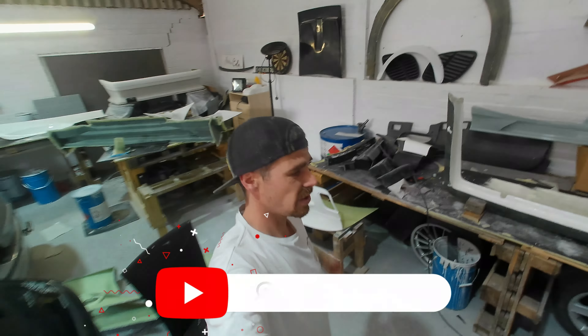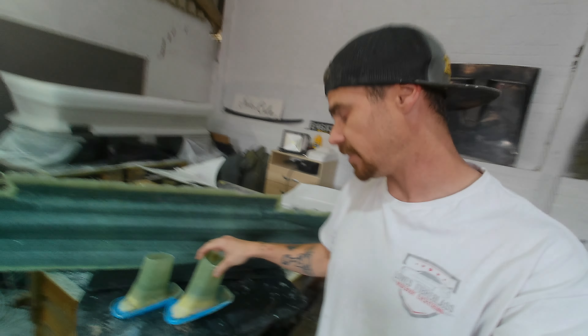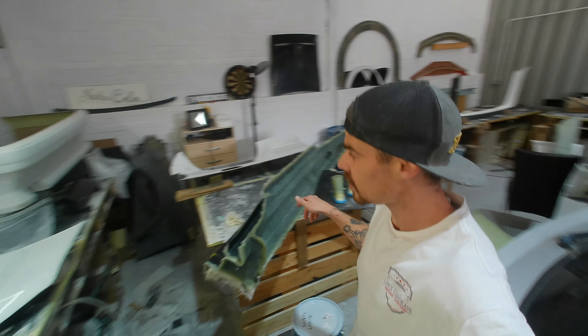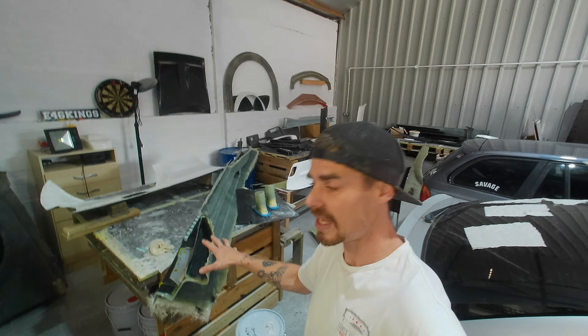Hello guys, welcome back to another video. I've got quite a bit to do today: fenders to release, fenders to make, an E30 bumper to make, molds to finish off, and some air ducts to finish as well. I'm going to start off by getting two more layers on the skirt mold, then move on to the E30 bumper, then the rear over fenders for the compact. Let's see what we can get up to today.